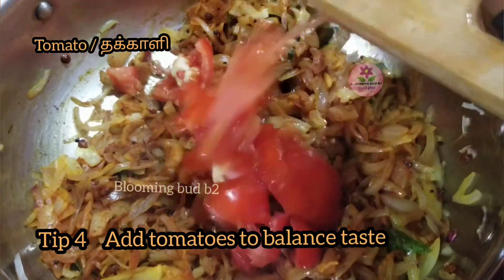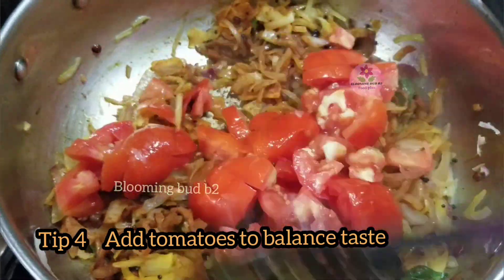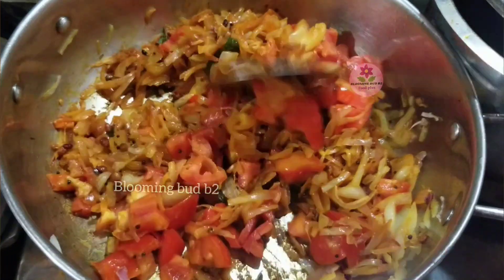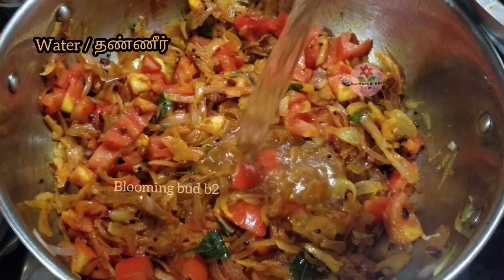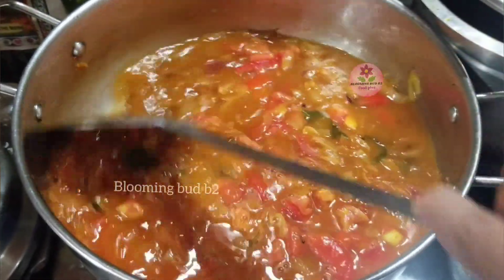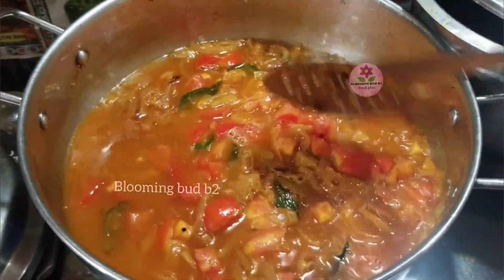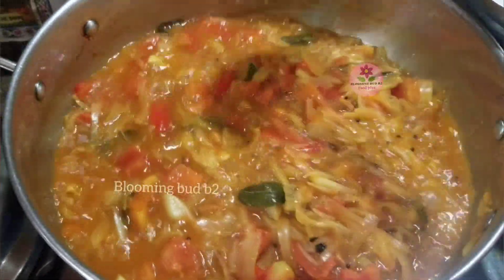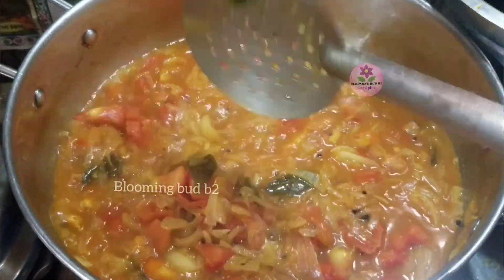We need to cook some ingredients. You can cook some ingredients, but the taste is good. For 2 minutes of the food, we can cook some ingredients. You should cook it all in the middle. Let's take a pile of rice.